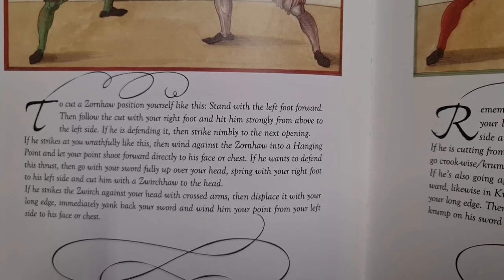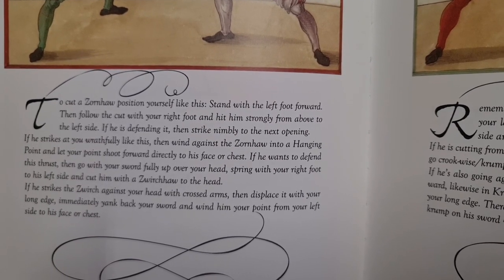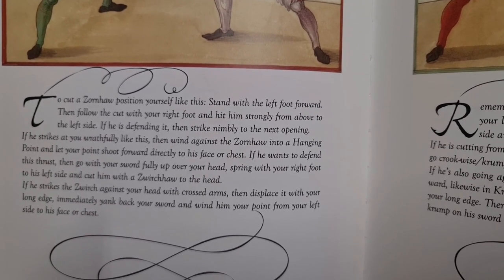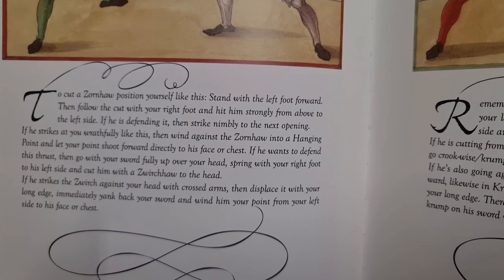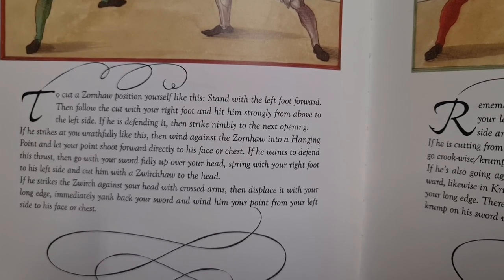If he strikes at you wrathfully like this, then wind against the Tornhau into a hanging point and let your point shoot forward directly to his face or chest.